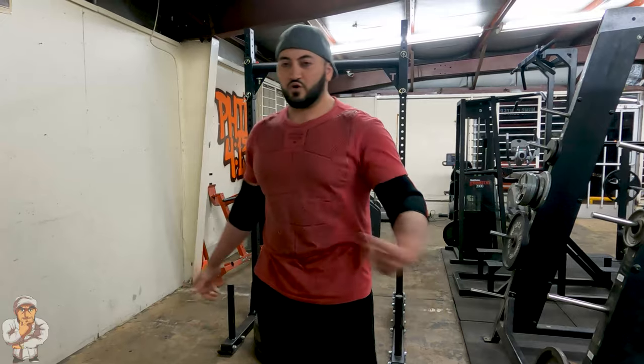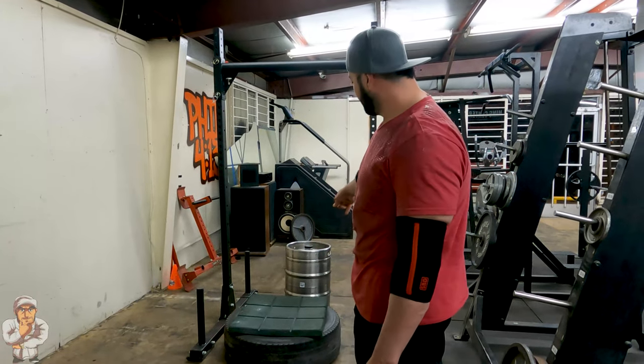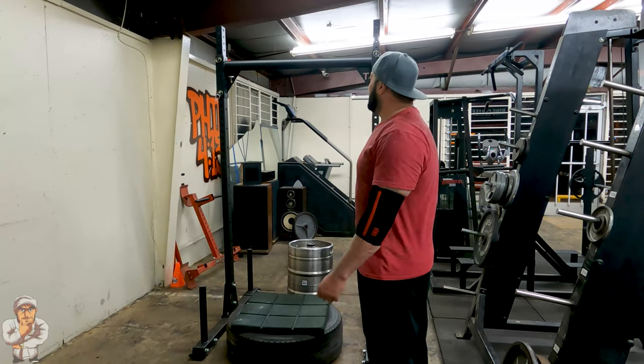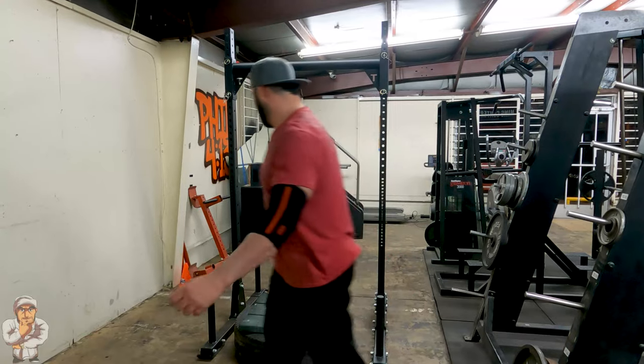Alright guys, today in my strongman training I'll be tossing that kick over the yoke — basically just pressing the kick and throwing it over the yoke.